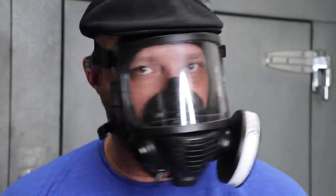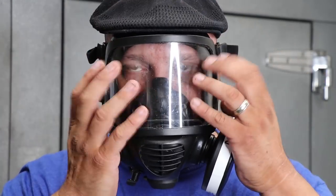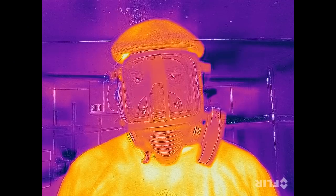And just for fun, let's use one of the Mira Safety CM6M Full Face Gas Mask and see what that looks like using the thermal camera.